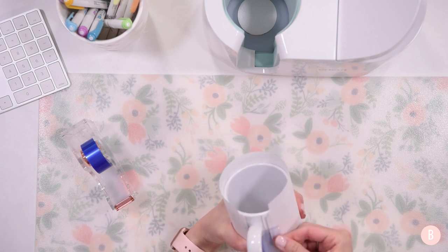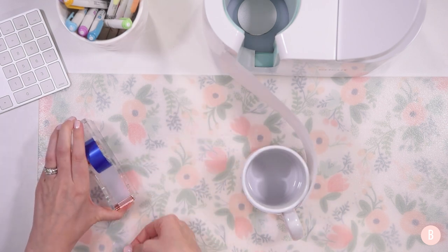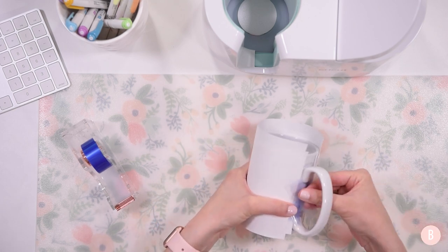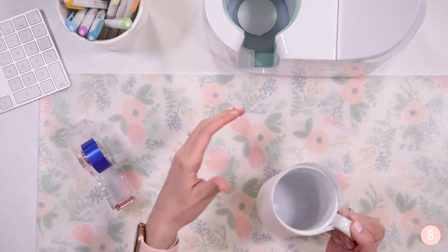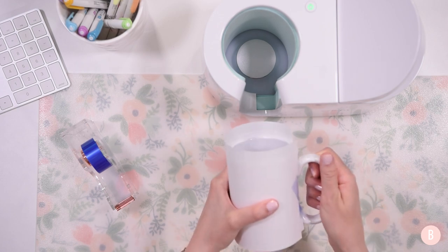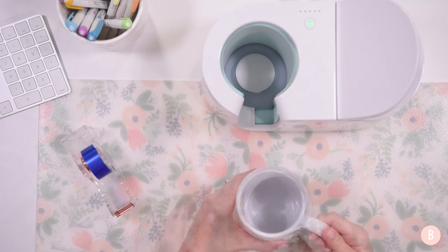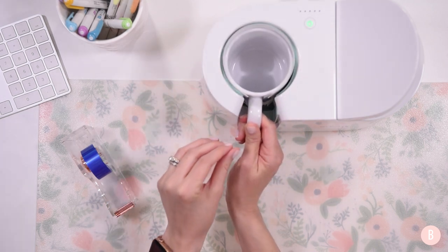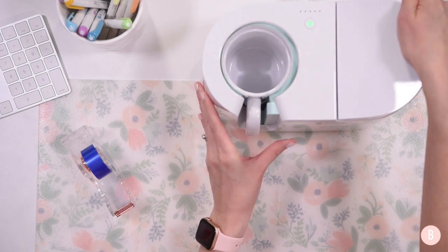I place tape right under the handle to attach the three layers of butcher paper, then pull the other side tightly and place that tape there as well. The paper is a little tall at the top but that's fine — it's just going into the press and that area won't be pressed at all. Everything looks really good, so now I'll take my mug and insert it into the Cricut mug press at an angle, making sure all of my design is covered, then press down.